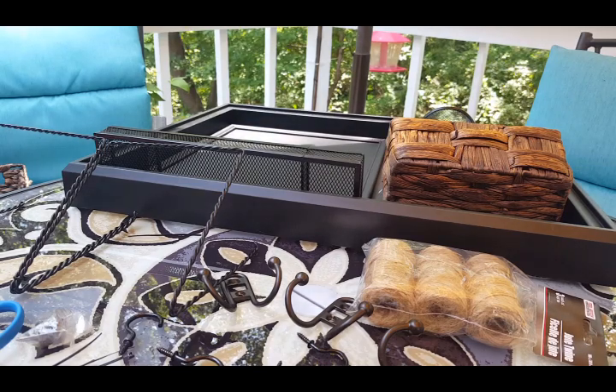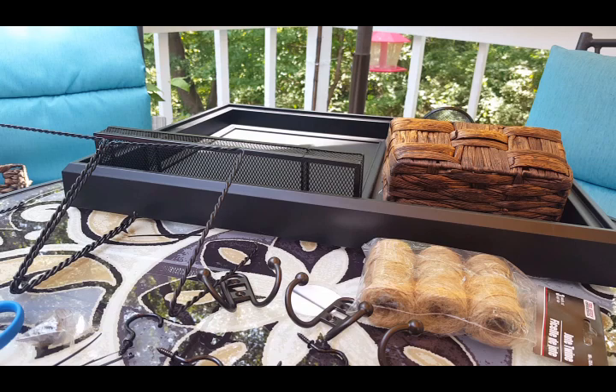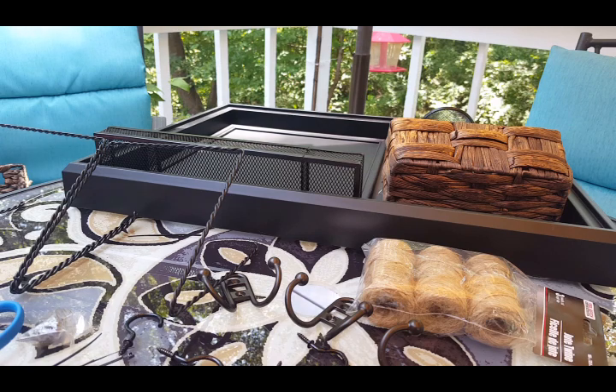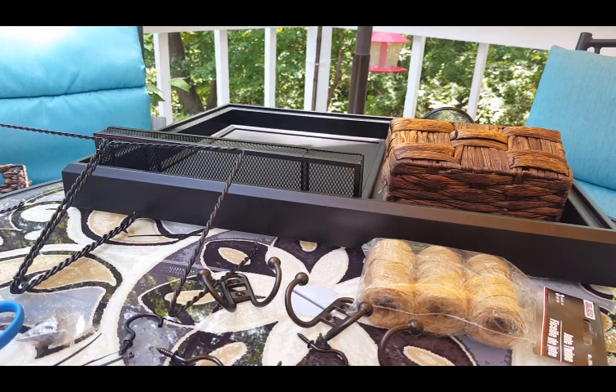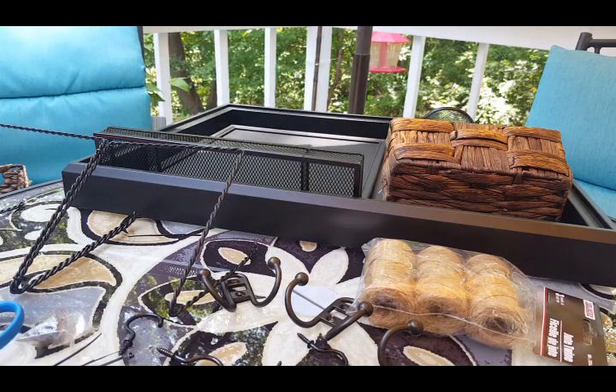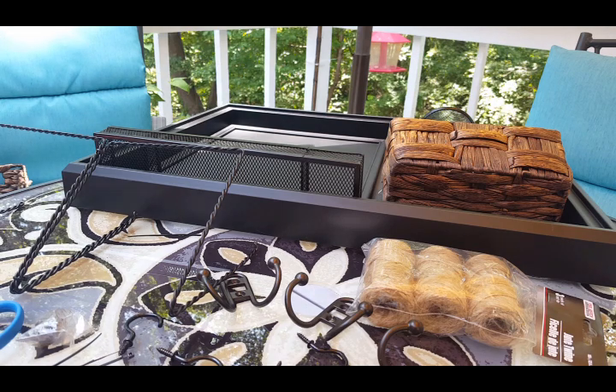Hello YouTube, it's Wendy, and today we are going to make a DIY command center mail holder key thingy. I've been really sick — I actually had to call in sick to work today because I've been coughing and sneezing, and then I started running a fever and throwing up.